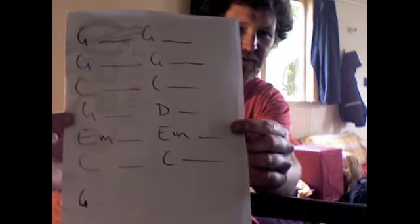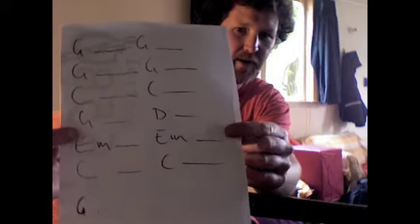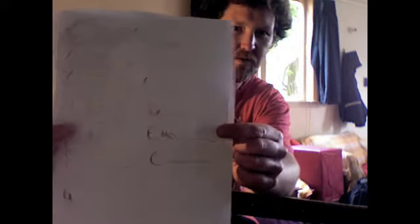Cool. So I'll do that again. Remember, here's your pattern: four G's in total, two C's, G, D, E-minor, E-minor, C, C — and then we're away. It'll sound like this. One, two, three, four...